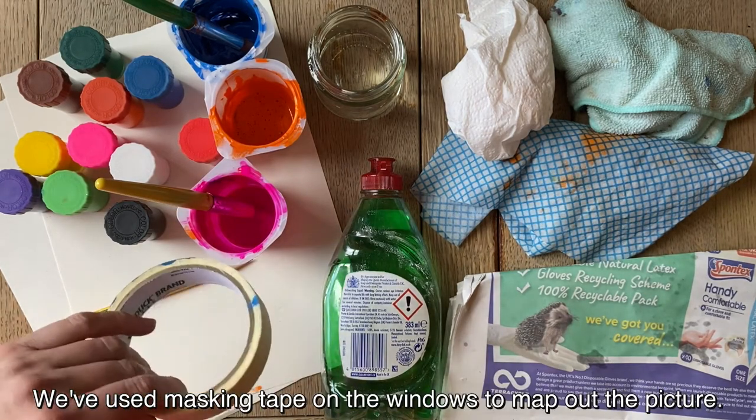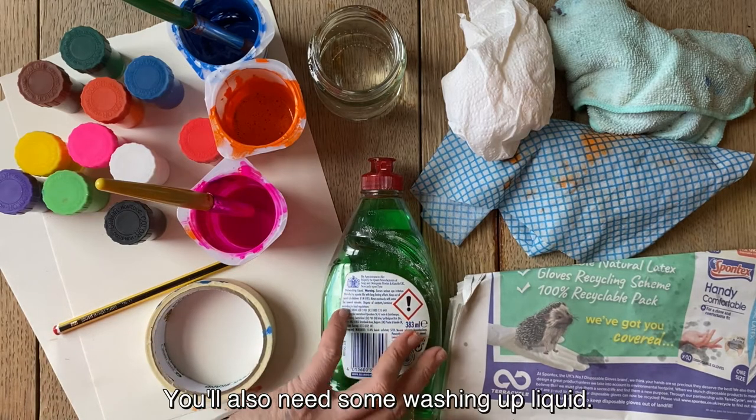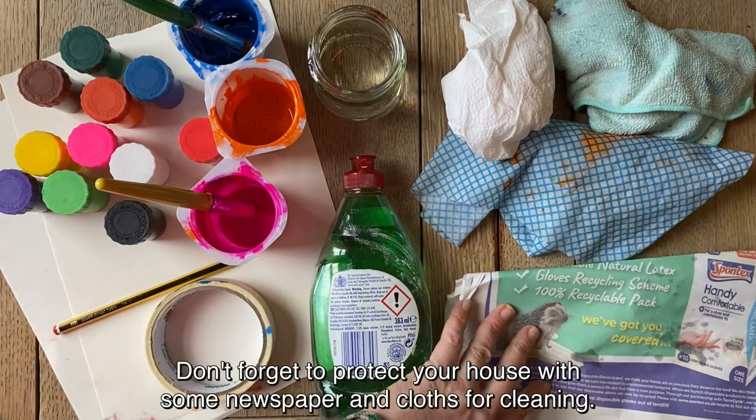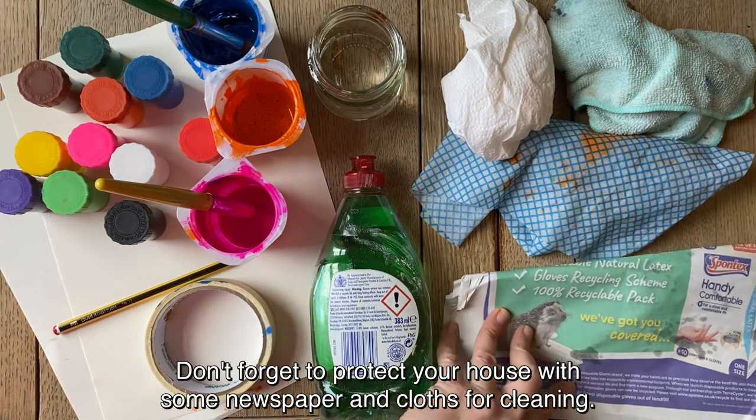We've used masking tape on the windows to map out your picture. You'll also need some washing up liquid. Don't forget to protect your house with some newspaper, and cloths for cleaning.